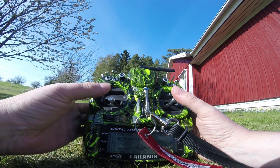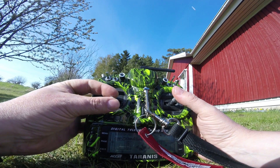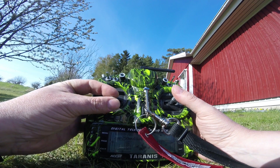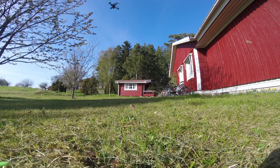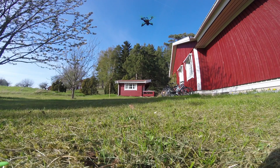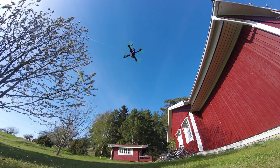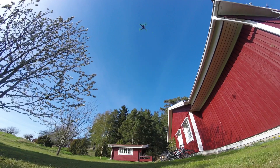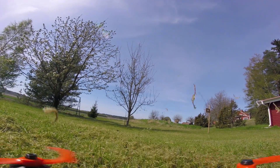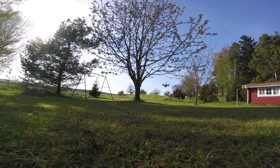That's hover. That's zero. Slow. Slow. Slow.